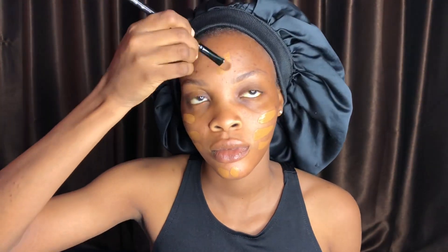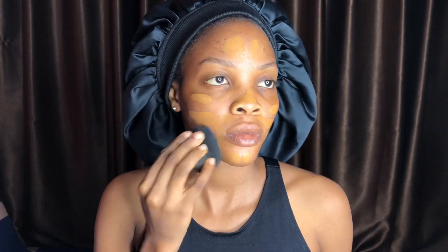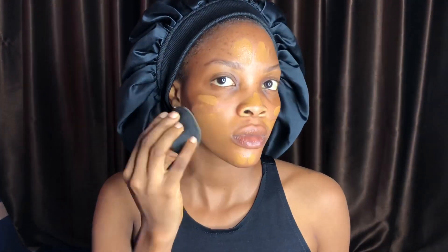I'm using a lip moisturizer to moisturize my lips — this is an important part of skin prep. Now I'm going in with my foundation, applying it all over my face using a flat brush, then using a damp beauty blender to blend the foundation into my skin. Make sure you blend your foundation properly; blending is the most important part of your makeup.